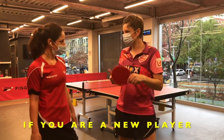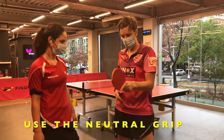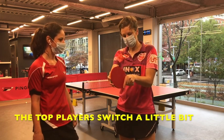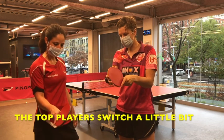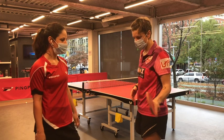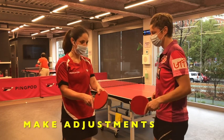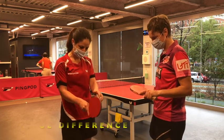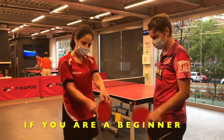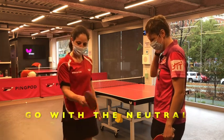If you're a new player, 100% you should play neutral grip, but also switch a little bit — a tiny bit — as close to neutral as possible. So make adjustments: if you already have a grip, a tiny adjustment makes a huge difference. If you're a total beginner just starting, this is the right way to hold your racket.